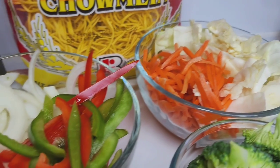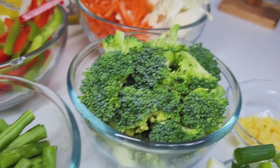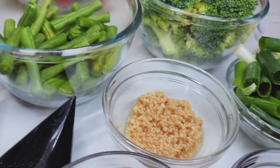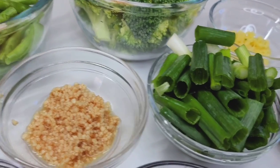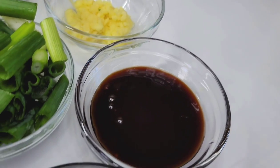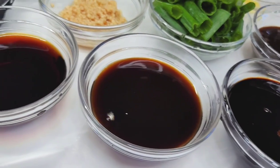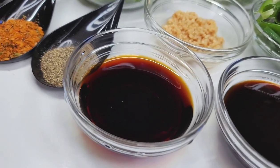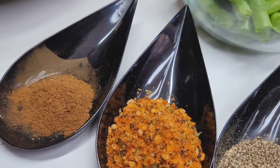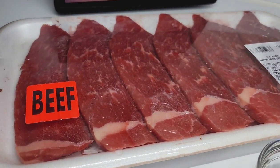I have some carrots, cabbage, some onions, bell peppers. I'll be using some broccoli and green peas. I also have some garlic, green onions, and some ginger. For my sauces, I have teriyaki sauce, hoisin sauce, dark sweet soy sauce, and light soy sauce. I also have some black pepper, all-purpose seasoning, and Chinese five spice.